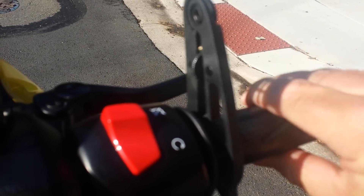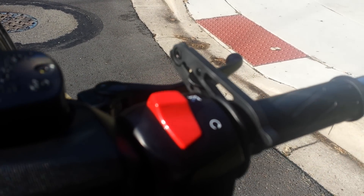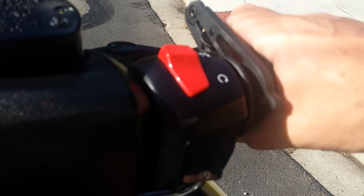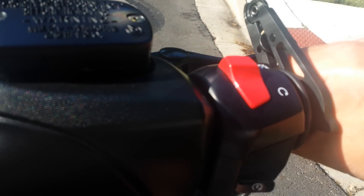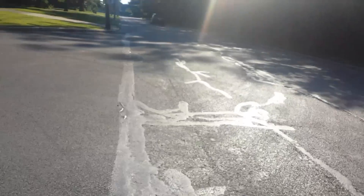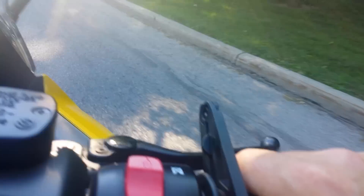You can see how it attaches there — so it's cruise control, and it works absolutely great. I'm going to show it to you.